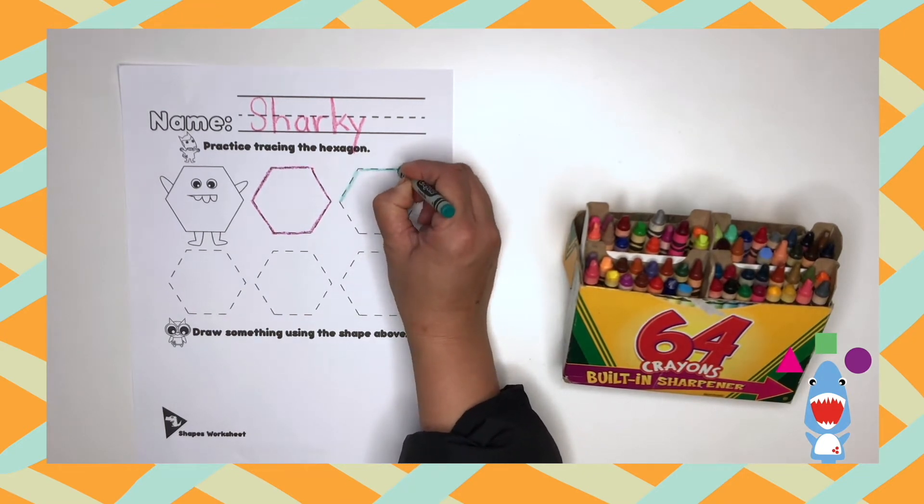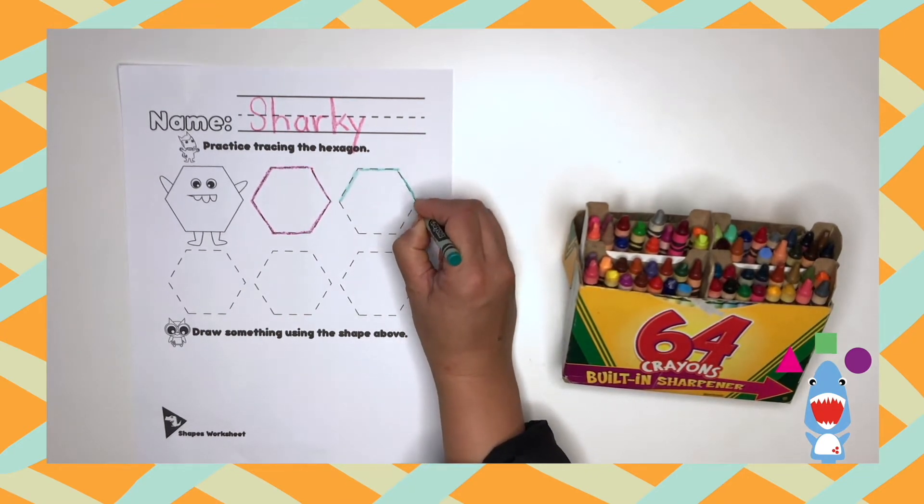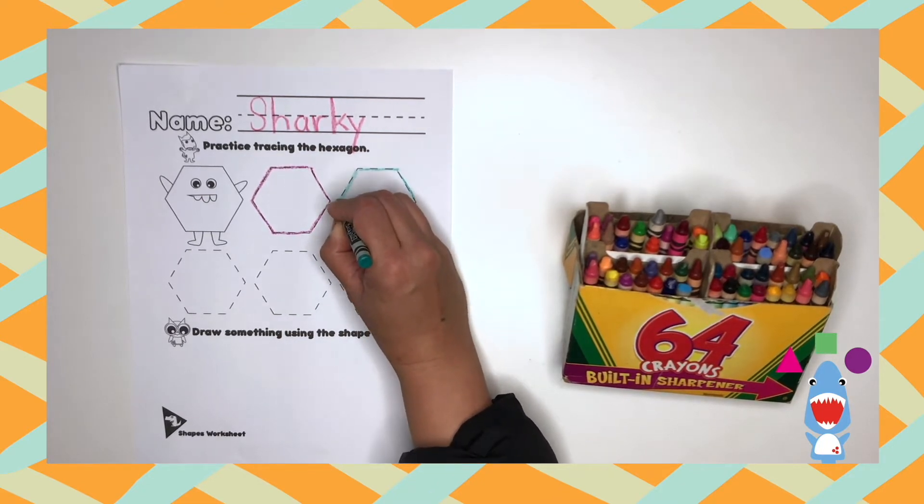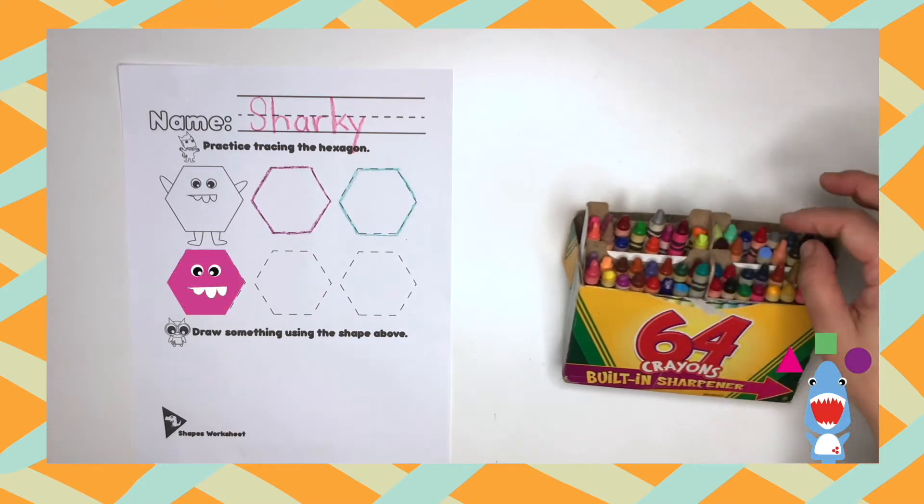One, two, three, four, five, six. Great job! Let's do it again.